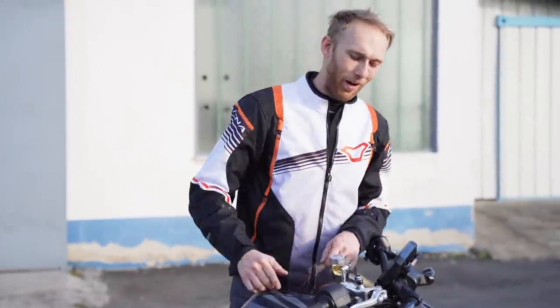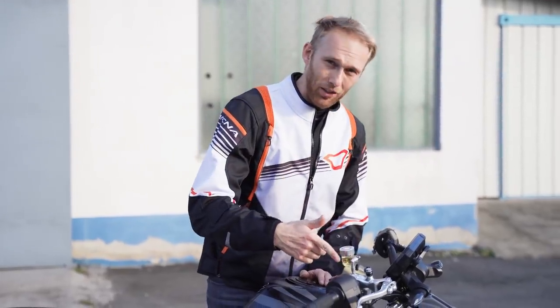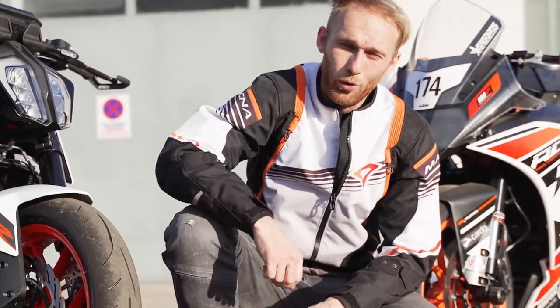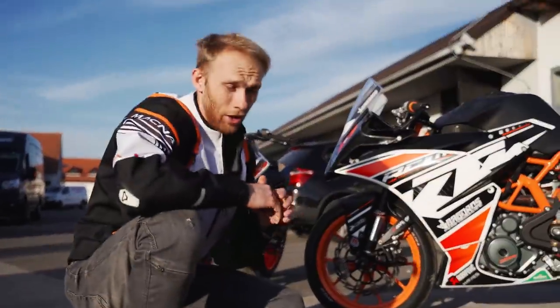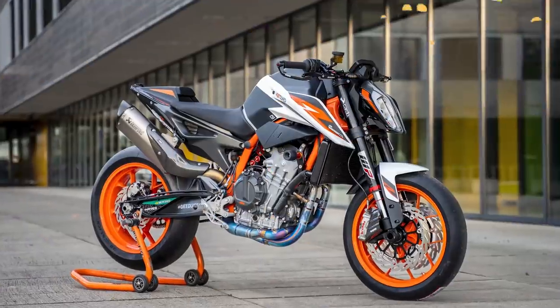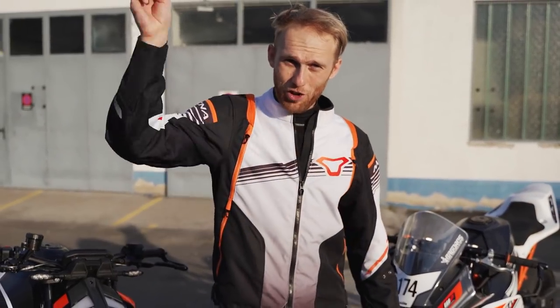Okay guys — Frando brake master test: check. Rear tire screwed up: check. Front brake master feeling way better: check. Did you hit the like button? The first extreme test is done, but I want to do the second extreme test on the race circuit. The question is: which bike should we upgrade next time with the Frando brake master — the RC 390, or the KTM 890 Duke R? Drop the comments below and help me choose. Rock on vlog — see you next time, until then, rock on!